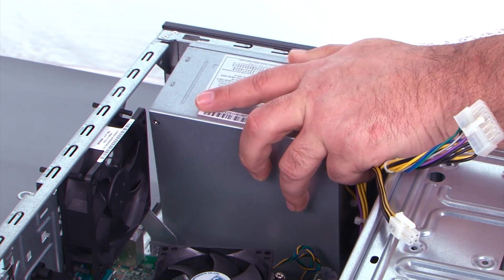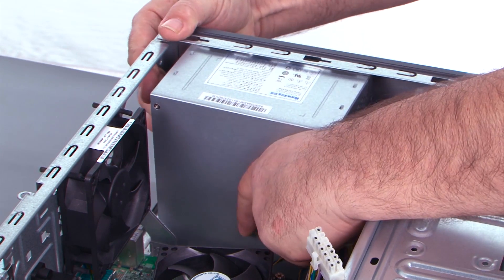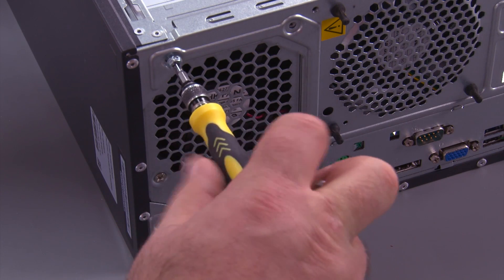Place the power supply in the system, tilt it, and slide it toward the rear. Install the four screws in the back of the power supply.